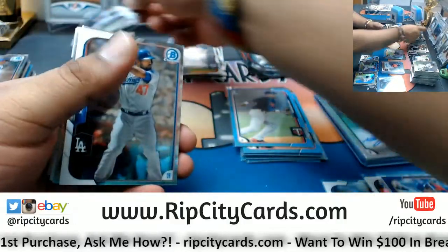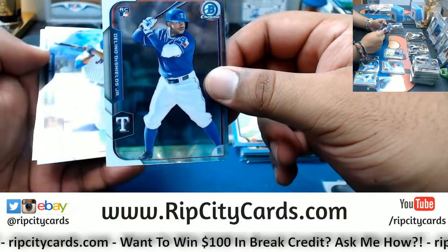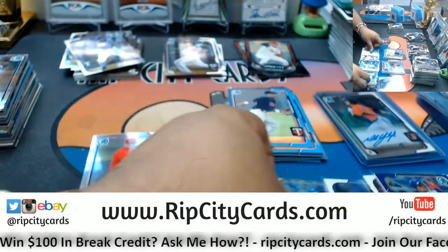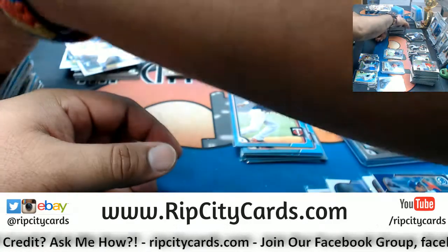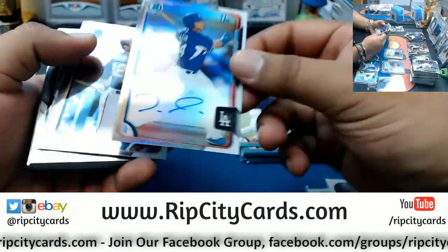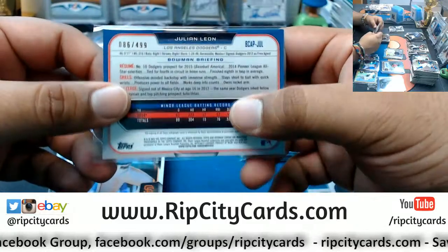We have Carlos Rodon rookie for the White Sox, Delino DeShields Jr. rookie for the Rangers, Curtis Granderson of the Mets numbered to 499. I gotta wait until Tuesday to see my team play — that's not cool. Julian Leone of the Dodgers first Bowman auto numbered to 499. What time is Portugal vs. Spain? That should be a huge game.